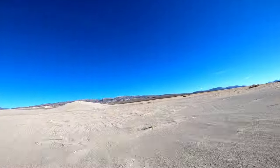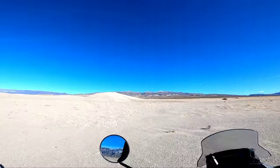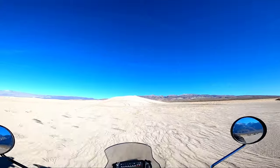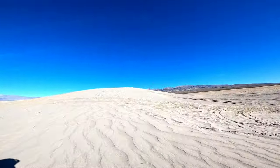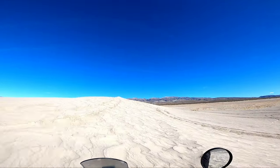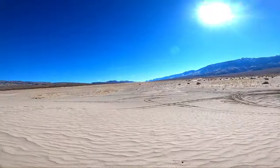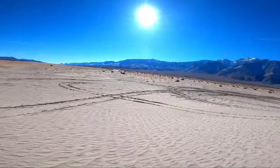Should I ride the dune here? All right, let's try it. Come on bud — I don't got the momentum and the grip.